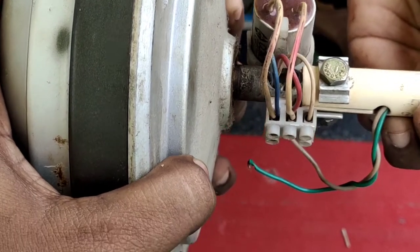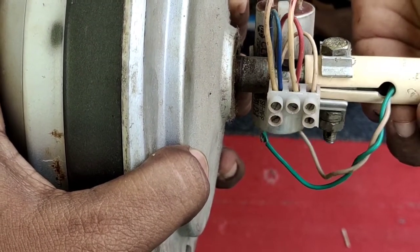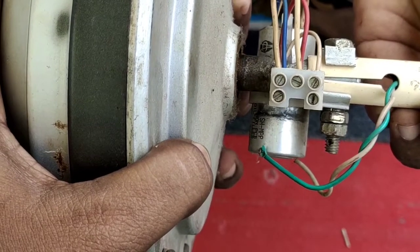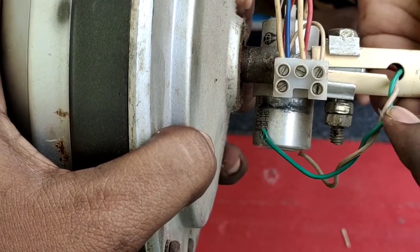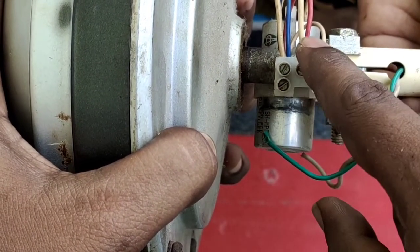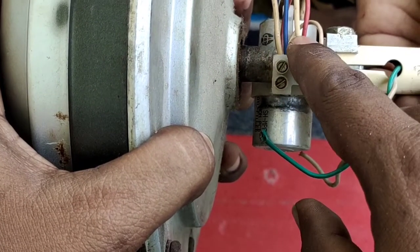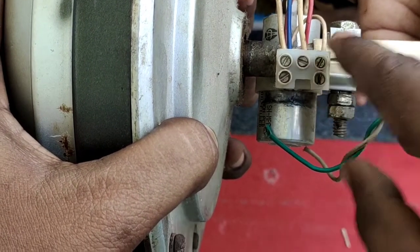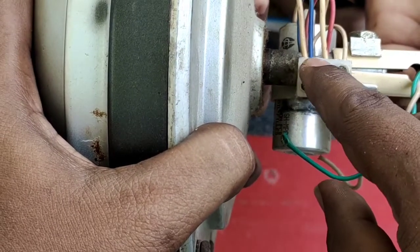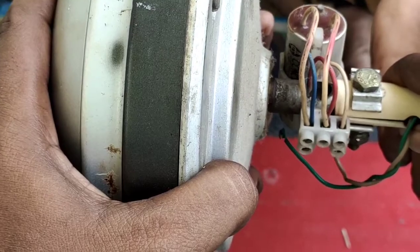Let's change the two terminals of the capacitor — the red key and the blue key. Let's change the yellow and neutral direction. Let's change the blue side to the opposite side, and let's change the red and blue positions.